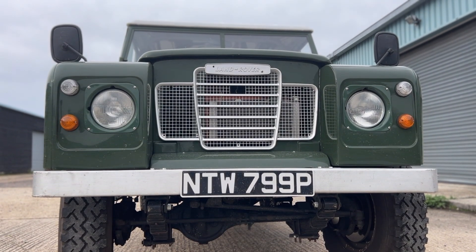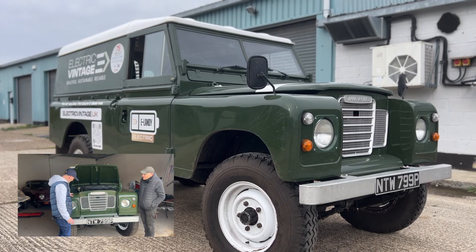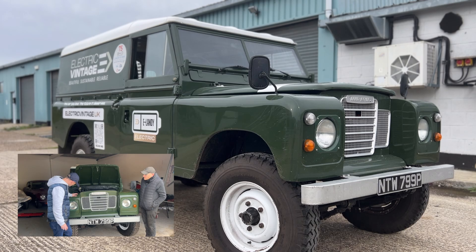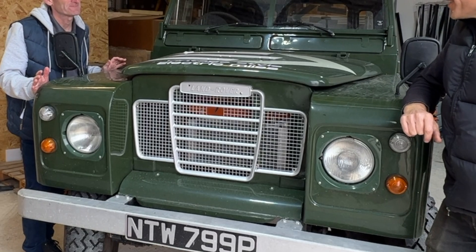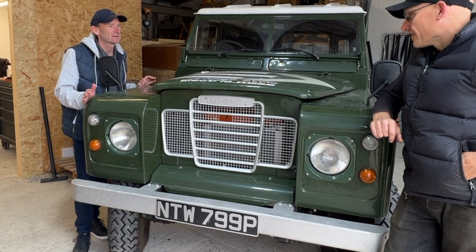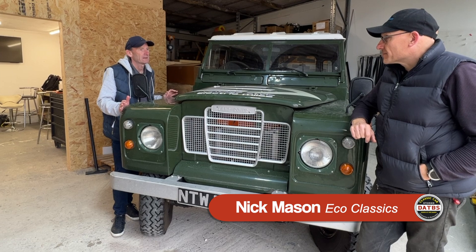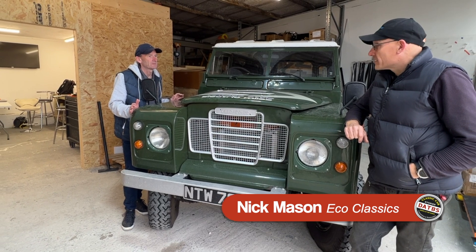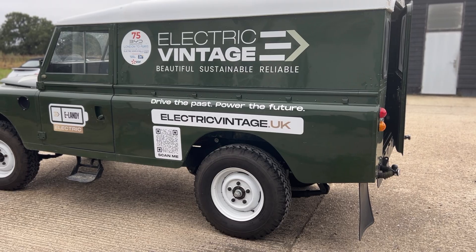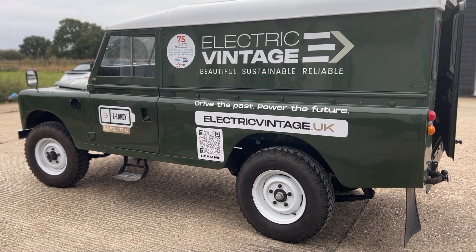Welcome to Down the Barns. Today we're back with the Series 3 Land Rover. We had a look at this one earlier in the year and things have changed quite considerably. It's been finished, driven to Paris and back, and done quite a few miles around the M25 between us and the customer as we've slowly upgraded things. We're working with a partner, Electric Vintage — it's their car.